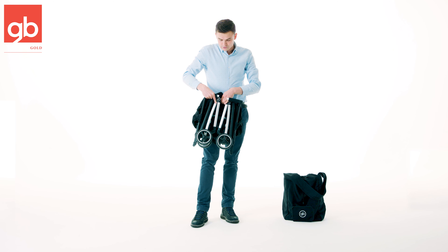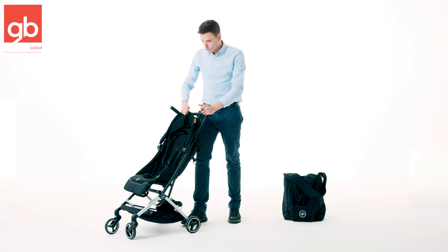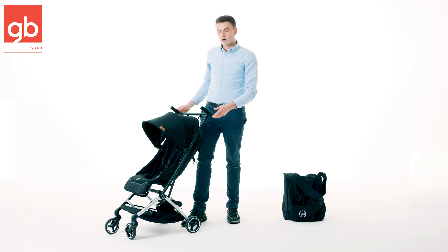To unlock and unfold it, you just open this little lock here in the middle, open it up, throw the stroller out, open the canopy and you're good to go.